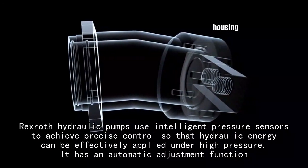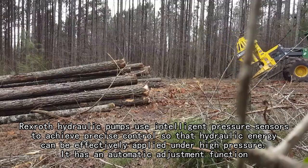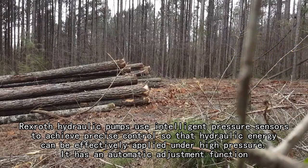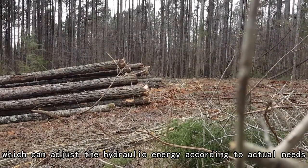Rexroth hydraulic pumps use intelligent pressure sensors to achieve precise control so that hydraulic energy can be effectively applied under high pressure. It has an automatic adjustment function, which can adjust the hydraulic energy according to actual needs.